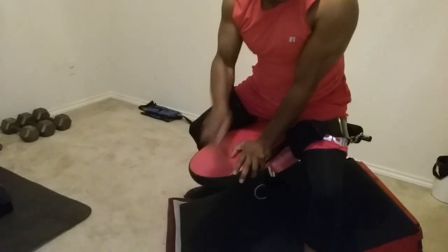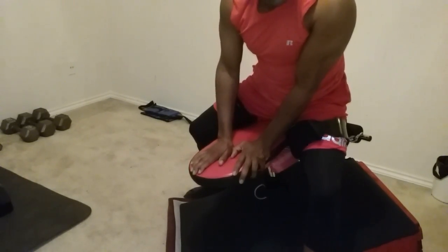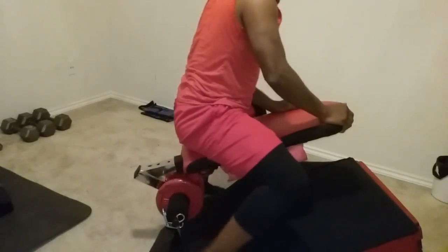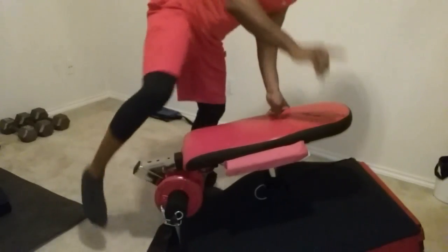Stair steppers — this is what you need to be doing. I hope I've solved your problem today. Let me turn this around and get up out of here, and I'll catch you on the rebound.